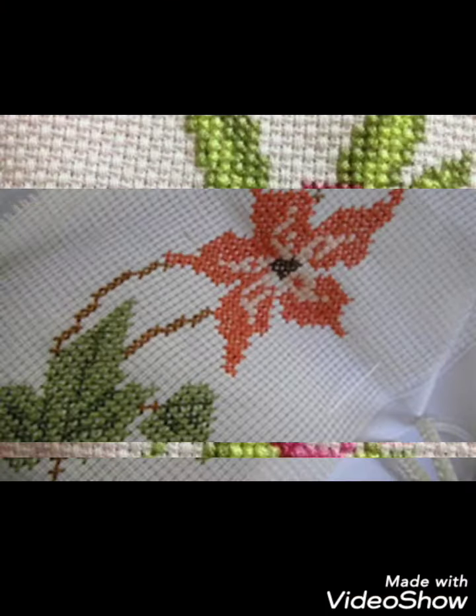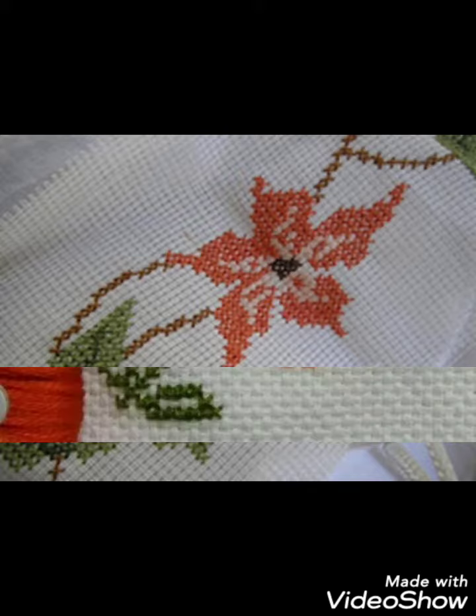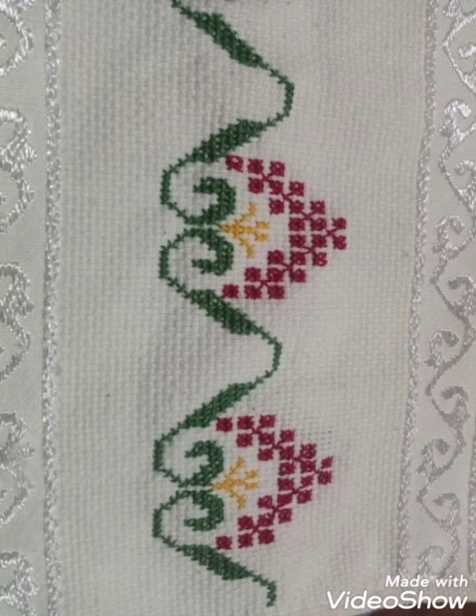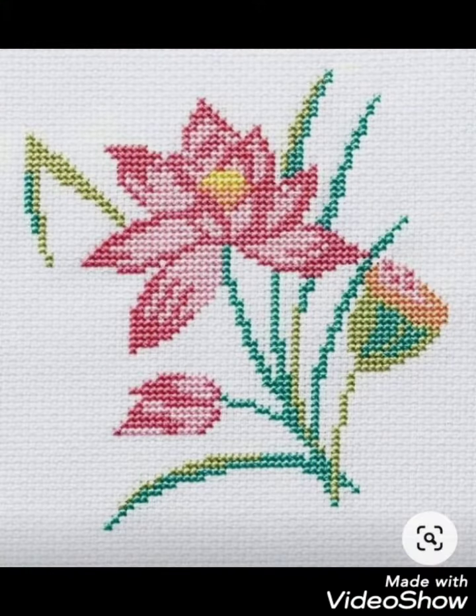Decorate different things with these beautiful ideas, like your pillow covers, cushion covers, wall hanging ideas, and community wall photos. Decorate your home with these ideas. I hope you like these ideas, friends.